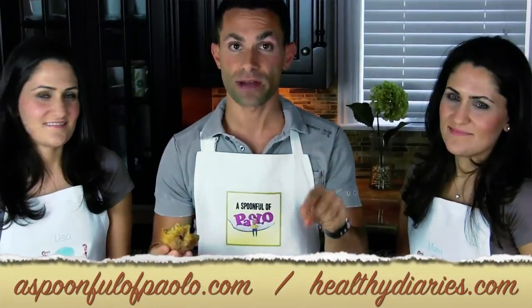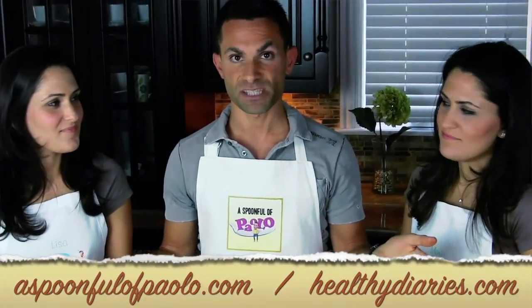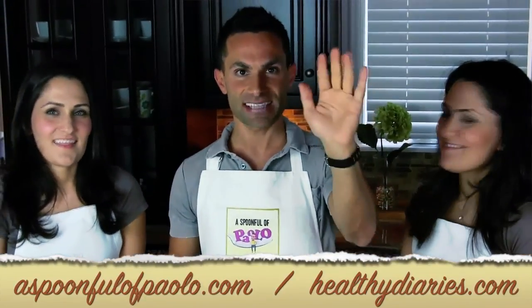I really want to thank you both, because I know you're very busy blogging every day. Thank you for letting me be here. The donuts are amazing! For more on the recipe, go to spoonfulofpaolo.com or healthydiaries.com — you can get the full recipe over there. Thank you so much, and I'll see you next time!